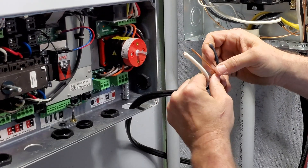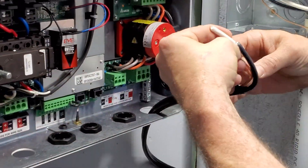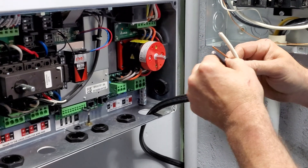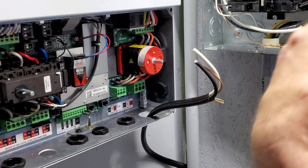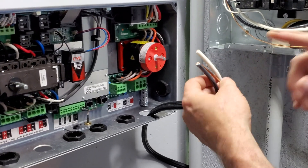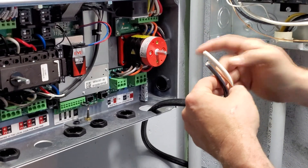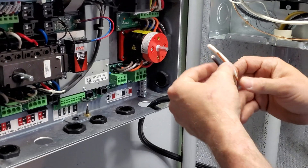Inside this box we have Line 1, Neutral, and Line 2 — that's hot, hot, and neutral. Generally your primary line is black. A four-wire setup would have red, black, white, and a ground, but we don't have that, so we'll run a separate ground to the terminal block. For right now we have two hots and our neutral connection.